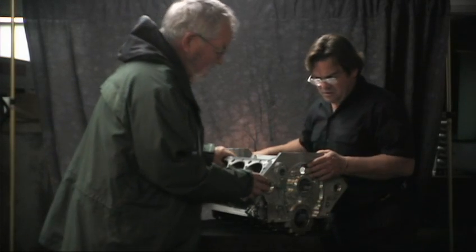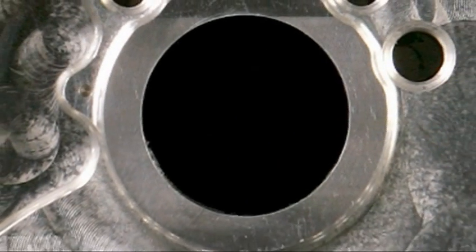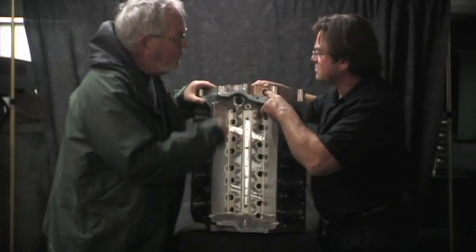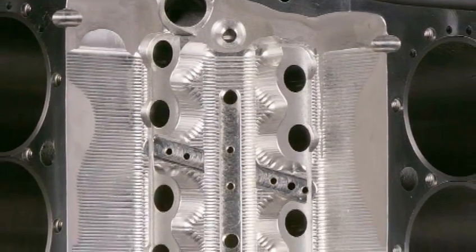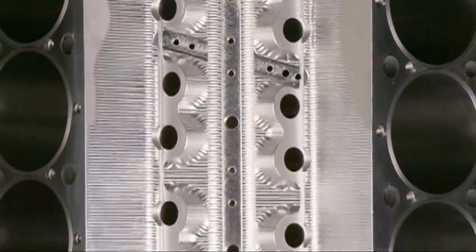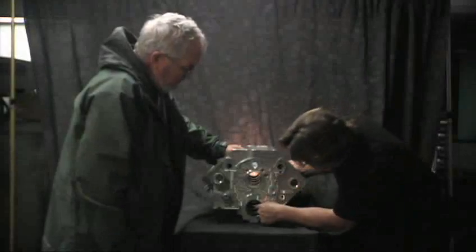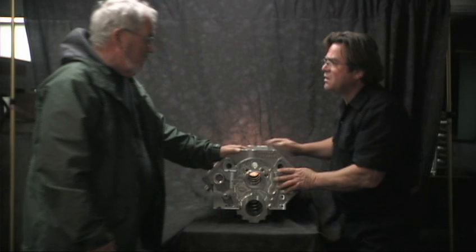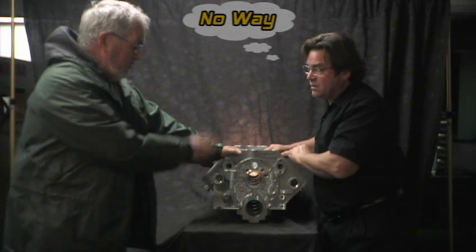Priority oiling — what does that mean? This is the main oil galley, and it's a dry sump system. The oil goes in — that's a dash-10 AN fitting — and that goes right into the main oil galley, parallel to the cam bore. That feeds each main individually. This particular block is set up for a needle bearing camshaft bearing, so we don't even run any oil to the cam bearing at all. It just goes to the mains and that's it.